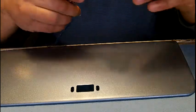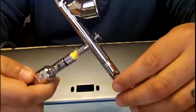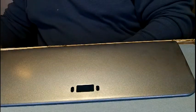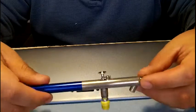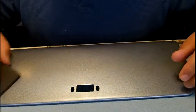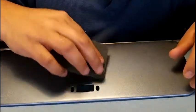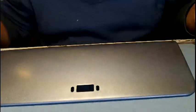This is the airbrush here — this is the Iwata Eclipse HPCS. And this is my other one here, this is a Badger 150. It was given to me by GTS Designs. We can work something out — more than likely for now it would go towards materials.